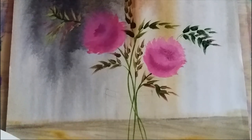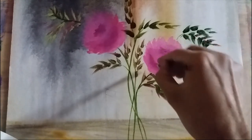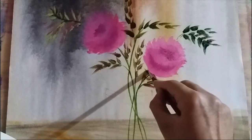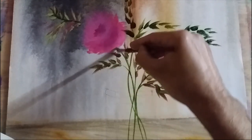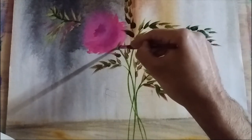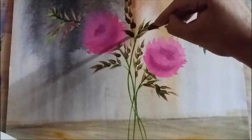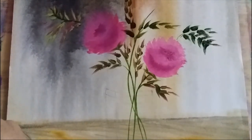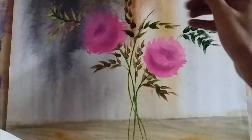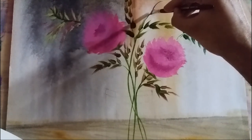Now let's give the cadilla of the rose — that's basically the bottom portion. It will be somewhere like this for the first rose, and somewhere like this for the second. That bud will come out of this branch, and that bud is going to be shaped here. Let's mark the shape of the bud.